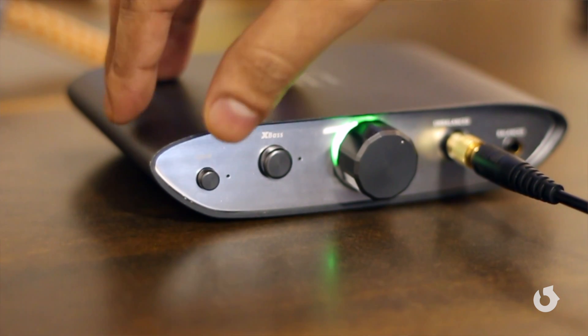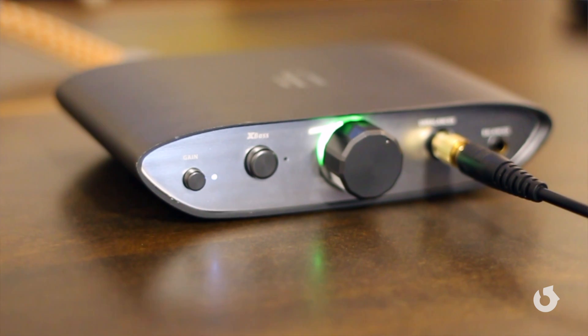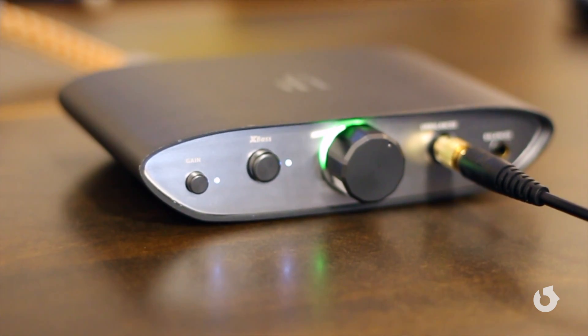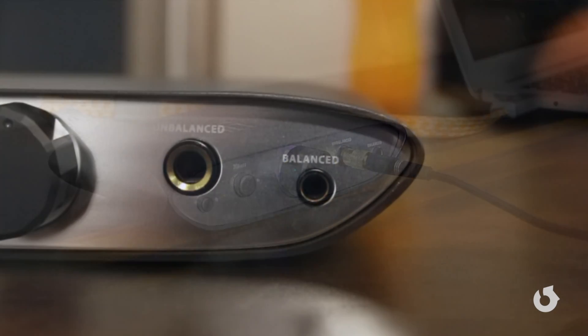The nuts and bolts of it: press this button to be able to use it with IEMs — it power matches it so that there's absolutely no hiss. Press this button for extra bass; you'll find that it simply gives that little extra sub-bass punch for those of you who enjoy that. The volume control is super simple and easy to use, and it gives you this LED light which tells you what format it's using — if it's pink, it's MQA. And of course, it even has a balanced output. It supports 4.4mm Pentaconn connectors, so it's really built for the future where with any balanced headphone or IEM, you're going to be able to take advantage of a fully analog circuit that's built inside this.